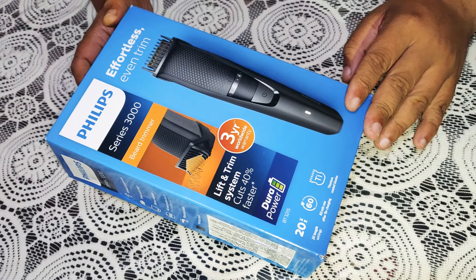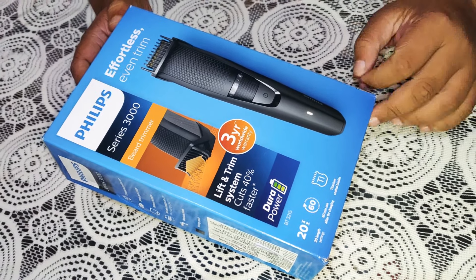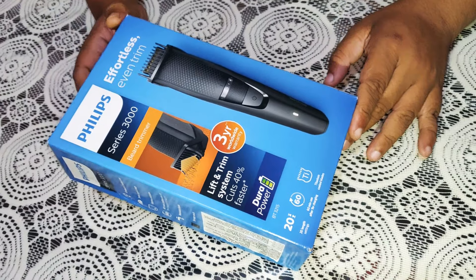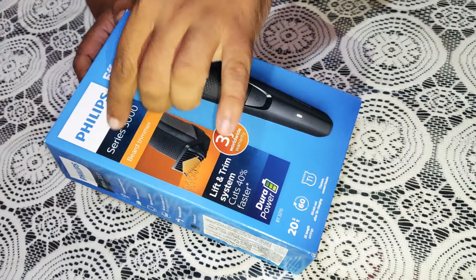I am going to show you the Facebook page of Genuine Production Video. But I am going to show you the following video.